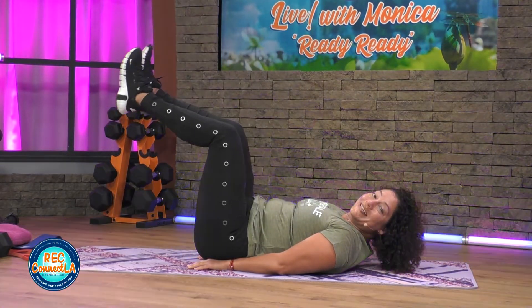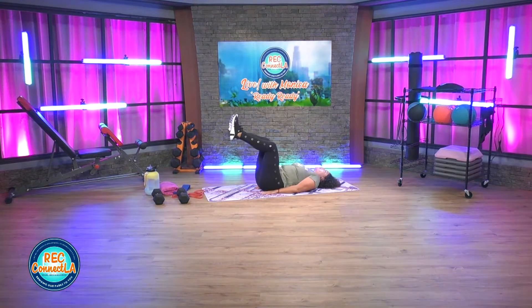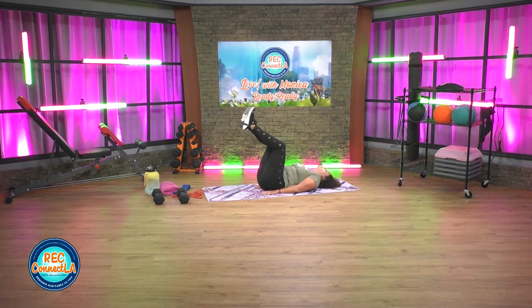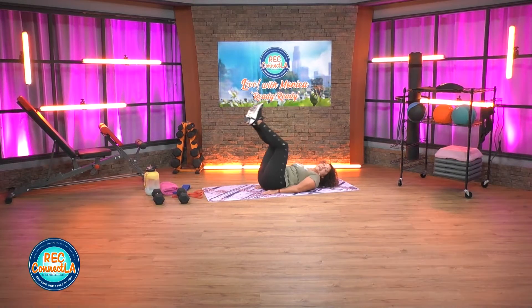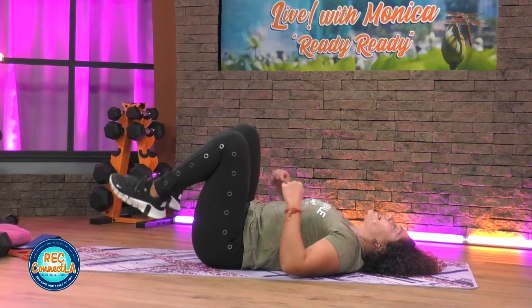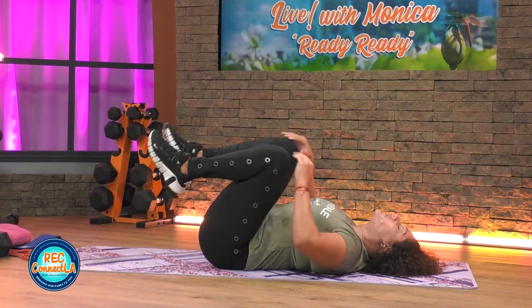Just under 20 seconds — you got it, come on. Wrapping up, we're going to flip over. Last two, one more, good job. Rest — bring those knees in, gently rock side to side if that feels good.